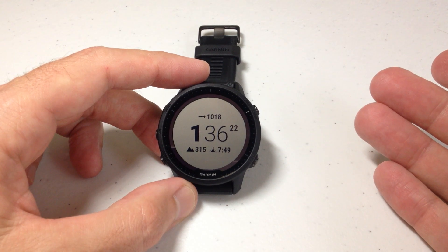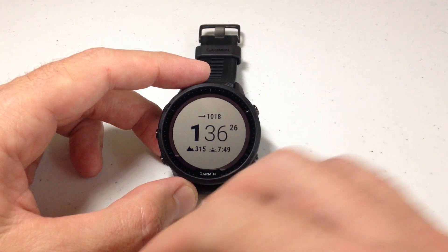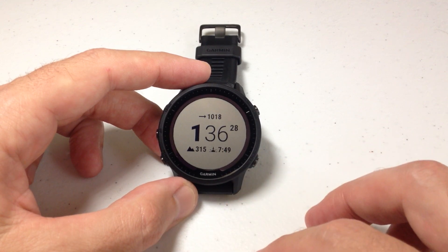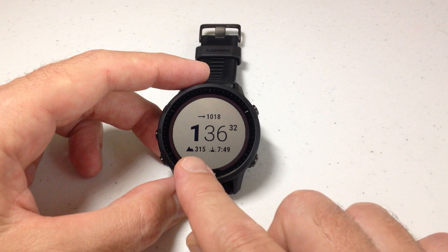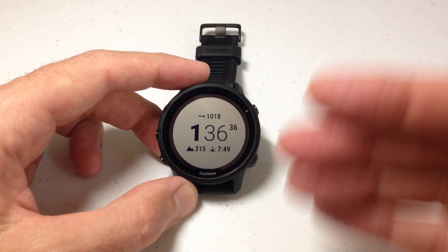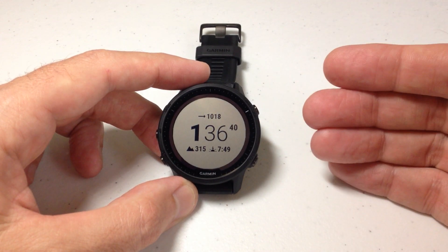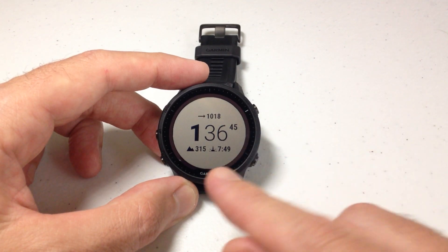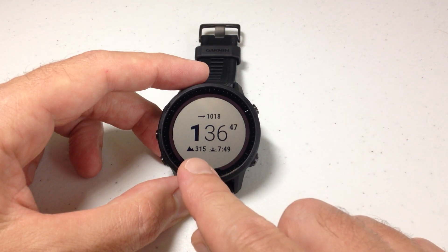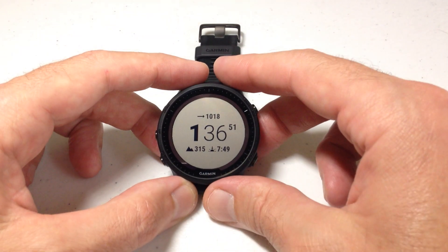One thing that gets a little bit confusing on this watch is the change that you're making will make the change everywhere within delivered Garmin functionality. However, this watch also connects to the Garmin Connect IQ store and you can download watch faces from other developers that have no affiliation with Garmin. Those developers might not always recognize the change that you make on your elevation or other units.